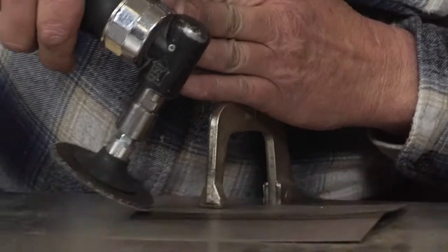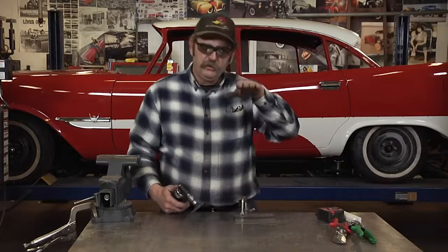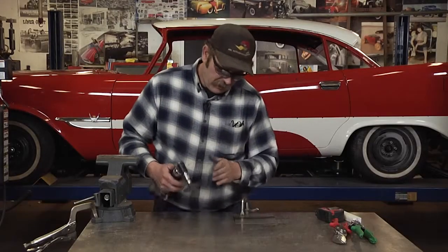When grinding welds, the common mistake most people have is they want to come at the weld and just kind of work the edge. The problem with that is because the welds normally dip up and down, and no matter how hard you try, you end up gouging the metal.